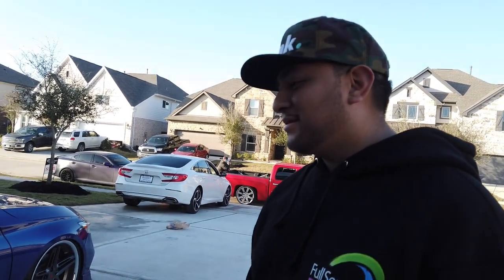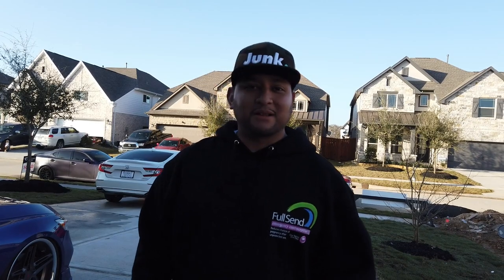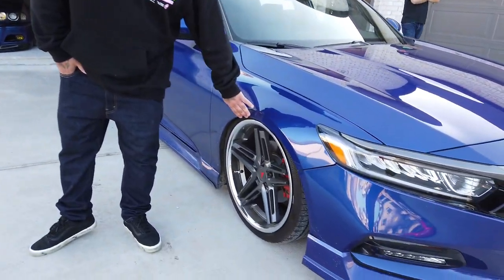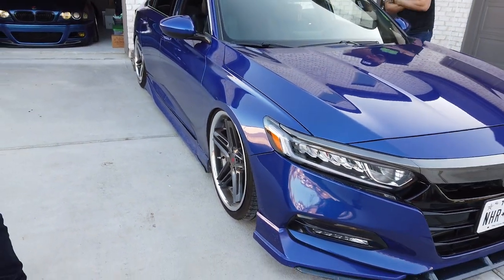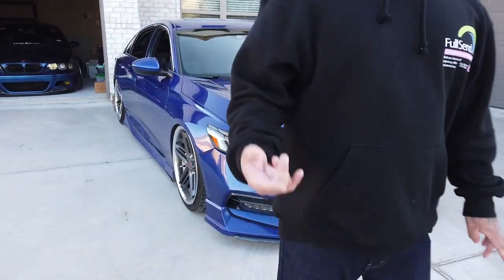That's what she is right there now. Couldn't be happier, bro. That's how she looks as of now. Like I said, I still need to get alignment - it'll probably sit a little lower once you get everything dialed in up front. Let me show you the ride heights and all that.